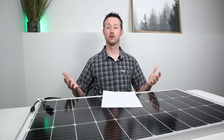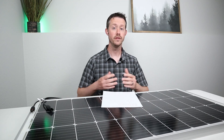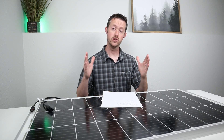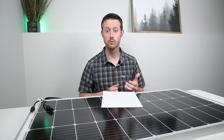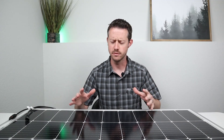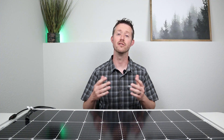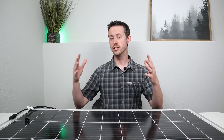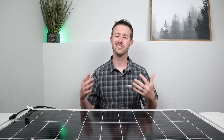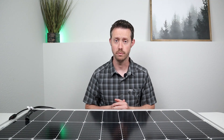The amount of space a panel takes up versus the power it produces is really important — you only have a limited area to produce power, so the most compact, efficient solar panel is the option you want. This panel came in at 17 pounds as well, so it's pretty easy to move around with one person. When panels get up to the 200 or 300 watt range, they're not going to be portable at all and you kind of need two people. So this one I would still consider a portable panel.